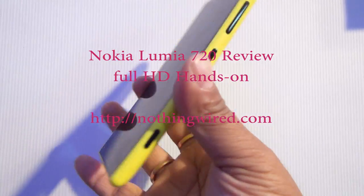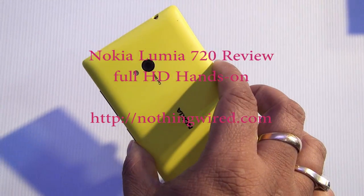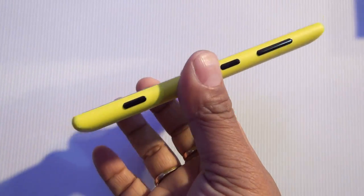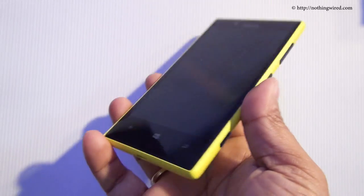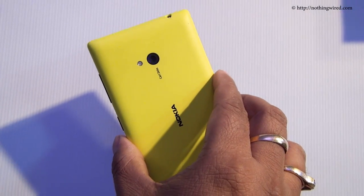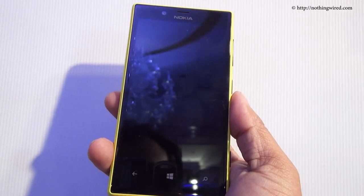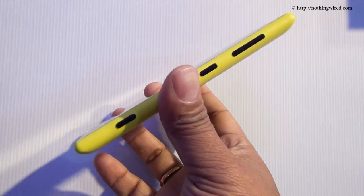Hey folks, NothingWire.com, and this is the brand new Nokia Lumia 720. As the 20 denotes, this is powered by Windows Phone 8. You have the 520 and all the way up till 920 powered by Windows Phone 8. The 710 was powered by Windows Phone 7.5, remember.